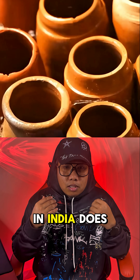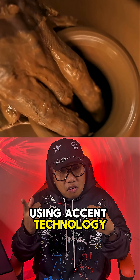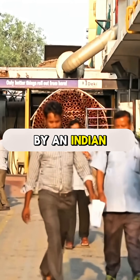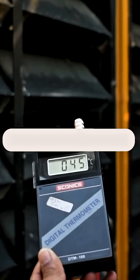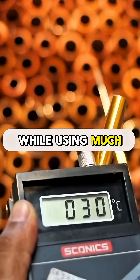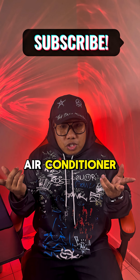This air conditioner in India does not use electricity and it's designed using Asian technology. It's called Beehive and it's made by an Indian company named Coolet. This air conditioner can lower the temperature while using much less energy compared to modern air conditioners.